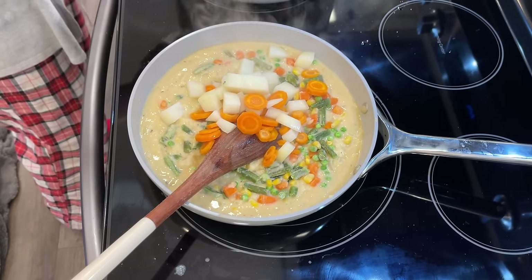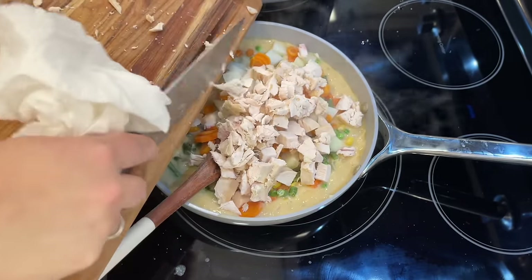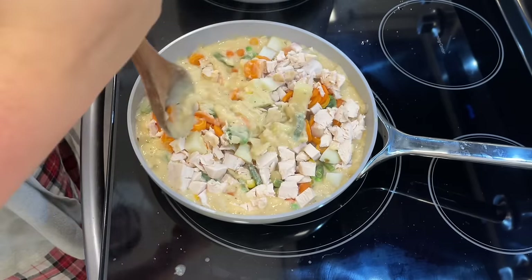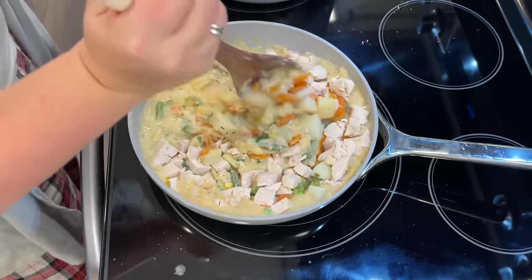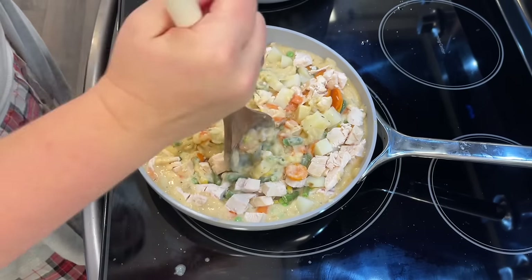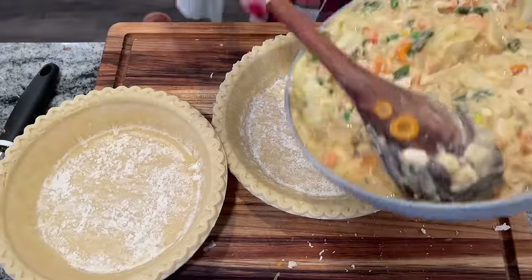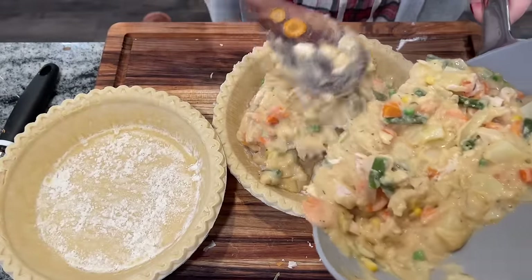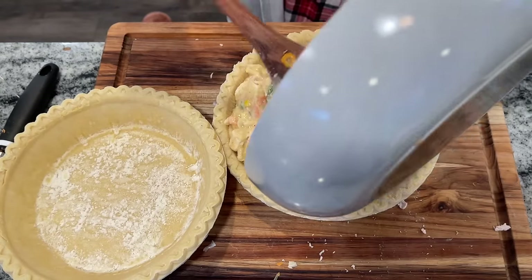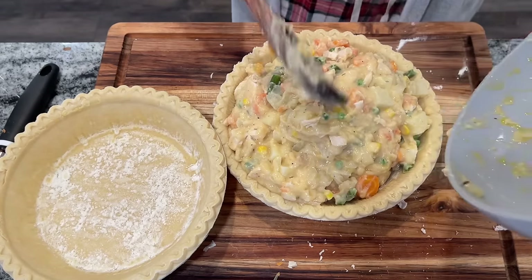Then add in two cups of cooked cubed chicken. You can use a rotisserie — that's what I did — or cook up a chicken and use your leftovers. Canned chicken is also a great option and is very budget-friendly. Add the potato and carrot mixture that should have been drained at that 8 to 10 minute mark. Mix it all up and remove from the heat. Since I'm making half the recipe, I'm just going to make one pie, but you could always do two if you double what I did.